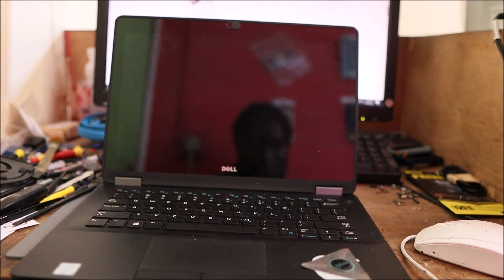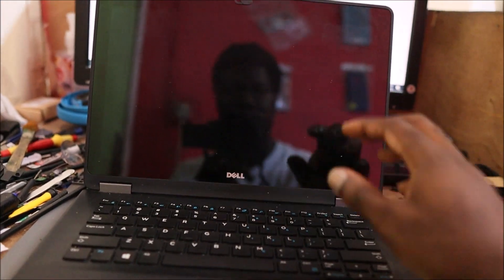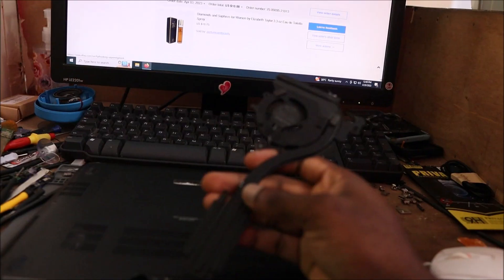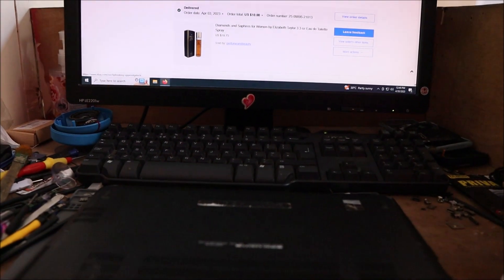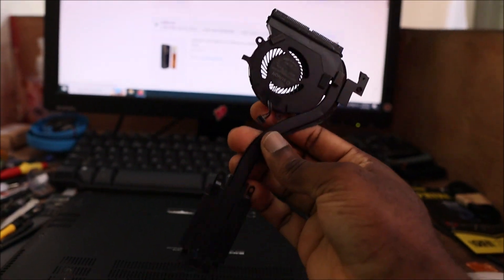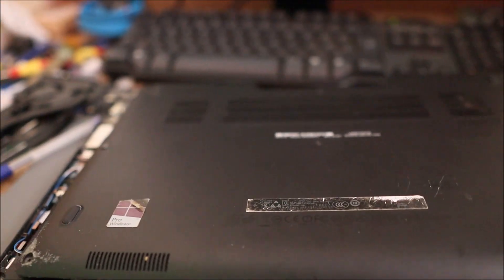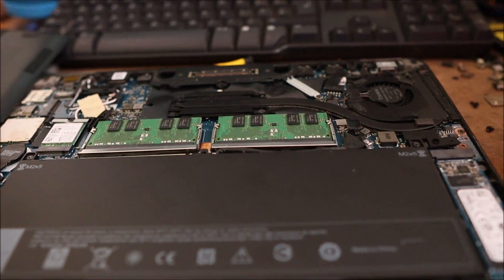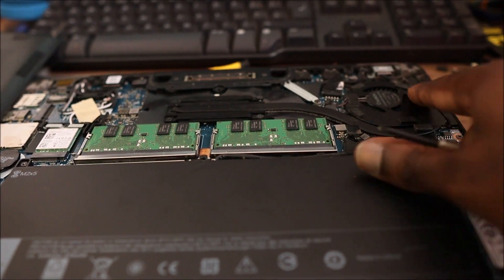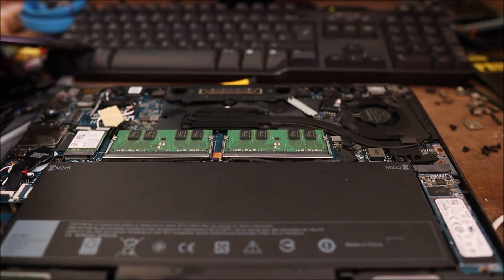Hi guys, Lens here. In this video I have this Dell Latitude. What we're going to do is replace this fan — it also came with a heat sink. We just remove the screws, take the back cover off, and we can see the fan with the heat sink right there.